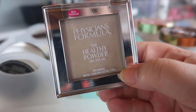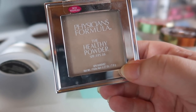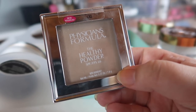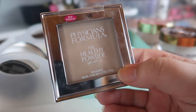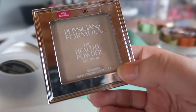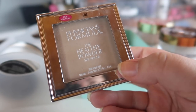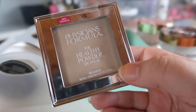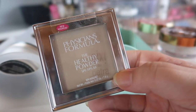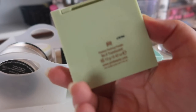Next, from Physicians Formula, I actually really like this — it's the Healthy Powder in shade L3, which is just a little dark for me. It's definitely more of a powder foundation: a little thicker and heavier than a normal face powder, but it does add coverage and holds up really well throughout a full day. This is definitely something you'd use when first putting on makeup, not as a touch-up powder. I really like it so I'm going to hold on to it.